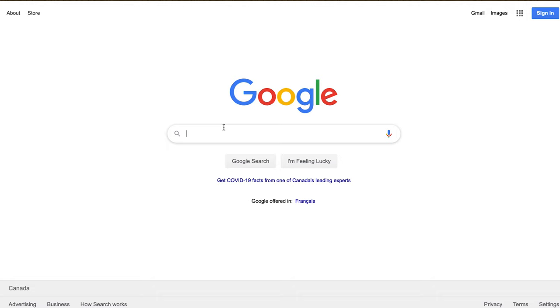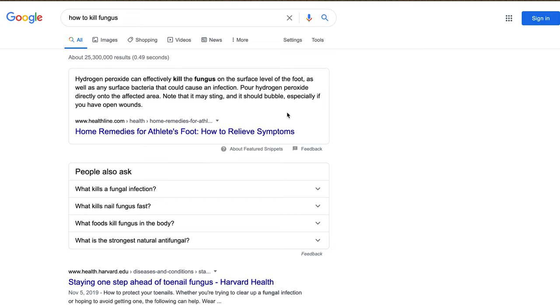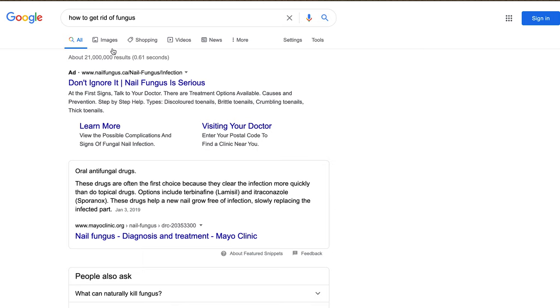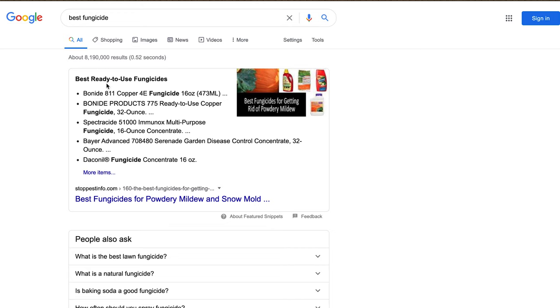As a good researcher, I'll start in a place where we can find answers: Google. 'How to kill fungus' — feet fungus? No. 'How to get rid of fungus' — feet again? No. 'Best fungicide' — gotta love lists.